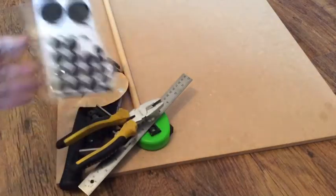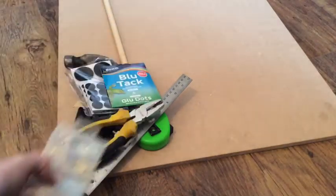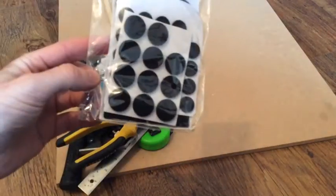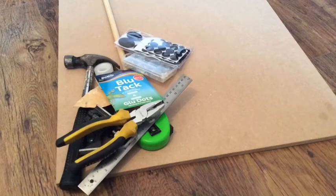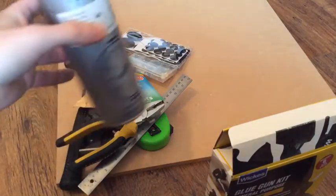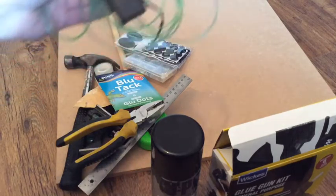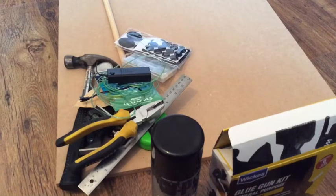Felt adhesive feet — not necessary but it stops your wall getting scratched. Blue tack wall hanging kit, glue — super glue, any glue, I'll be using hot glue — and some sort of finish. I'm just going to use some black spray paint since I've got some in the house. LED or normal battery-powered light kits.